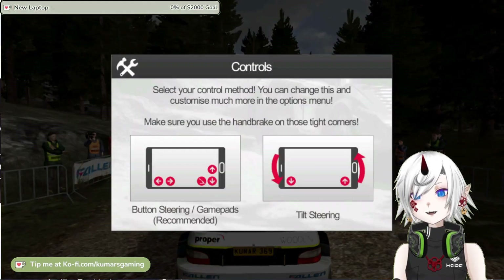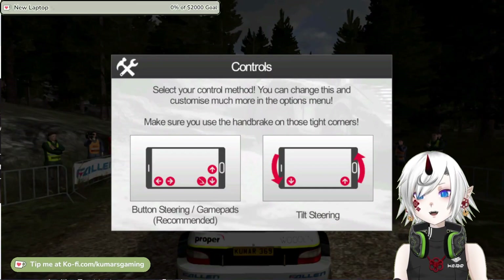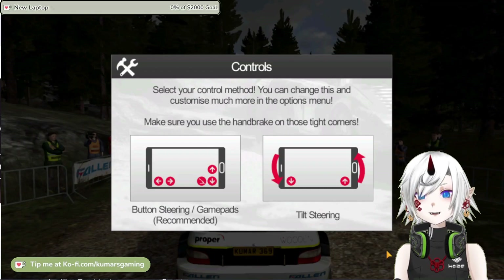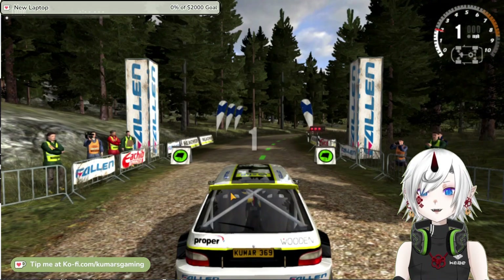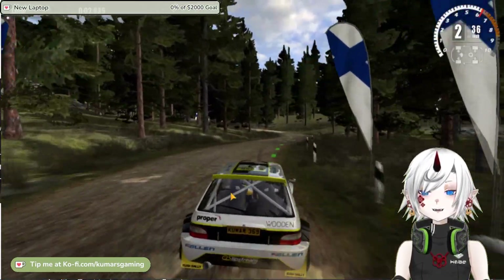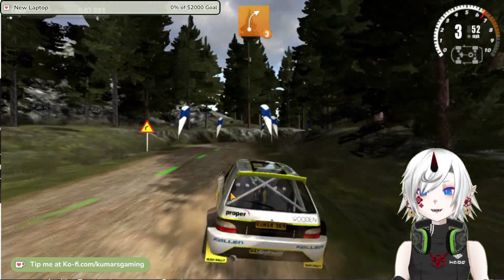The game has a fully customizable control system with touch, tilt, MFi controller options and others. The graphics are stunning with 60 fps racing at night or day, in rain or snow. The sound effects are realistic and immersive with engine noises, tire screeches and environmental sounds.